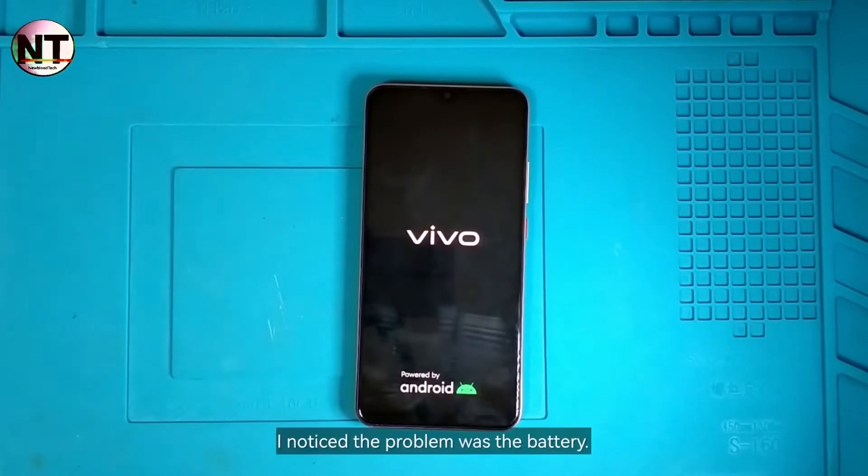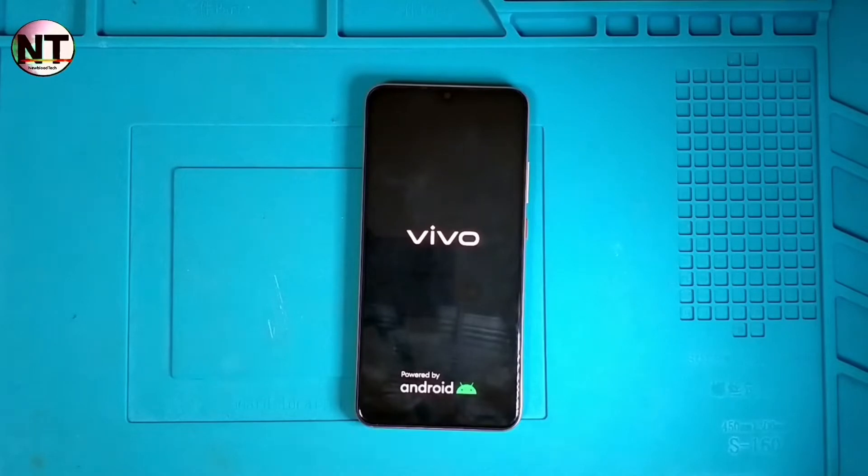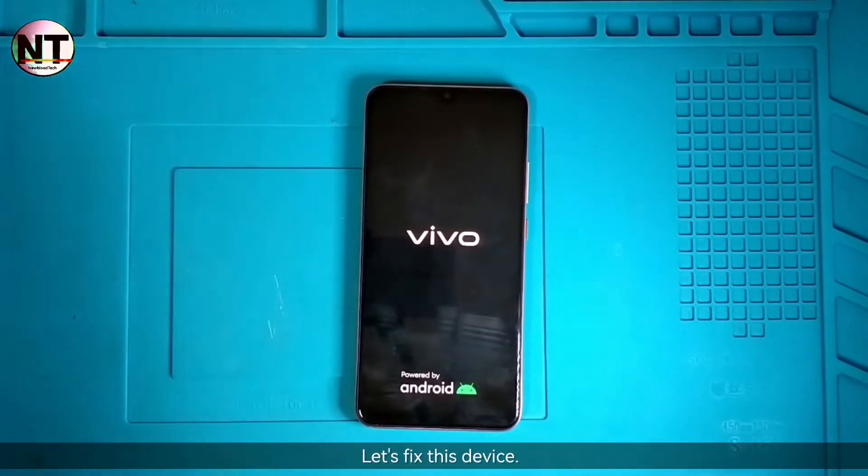I noticed the problem was the battery. Let's fix this device.